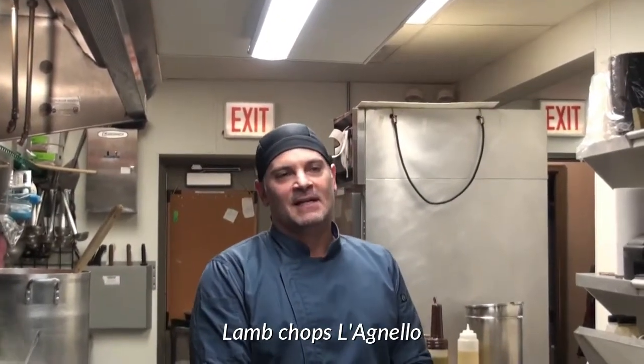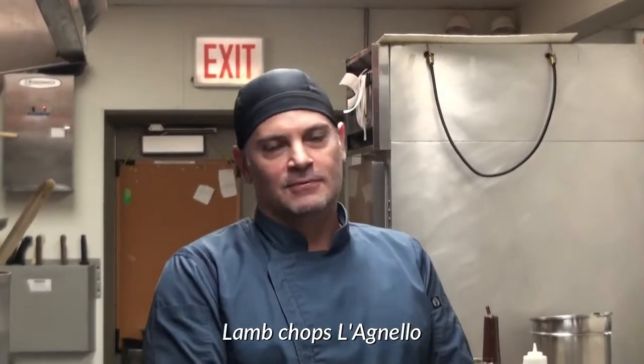Very simple recipe that's been with me since my grandmother was alive. This is just something I look forward to every Easter, and now that I have the restaurant, I pass it on to the rest of the public. I hope you enjoy it.